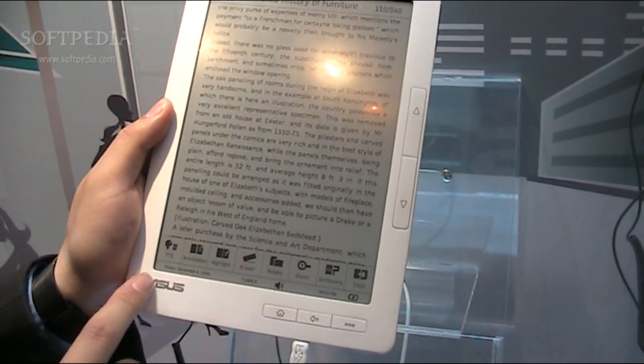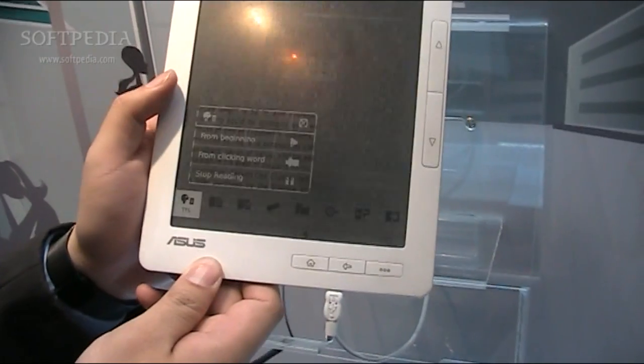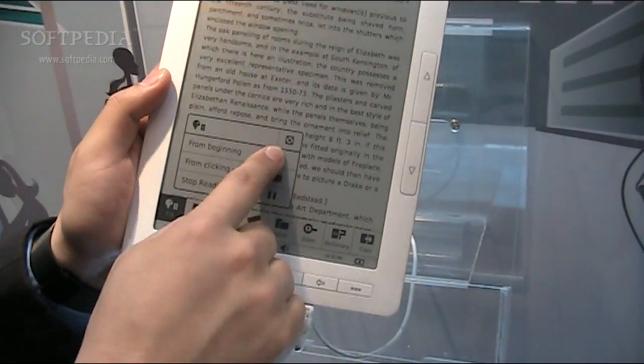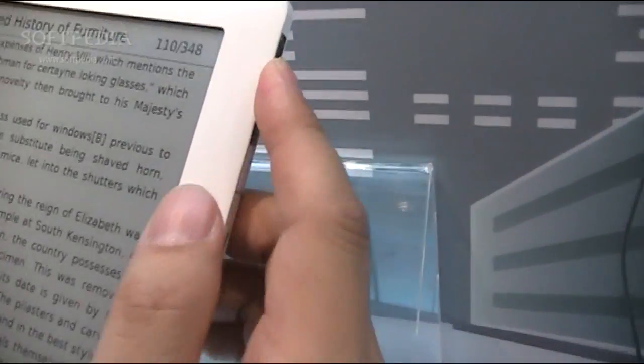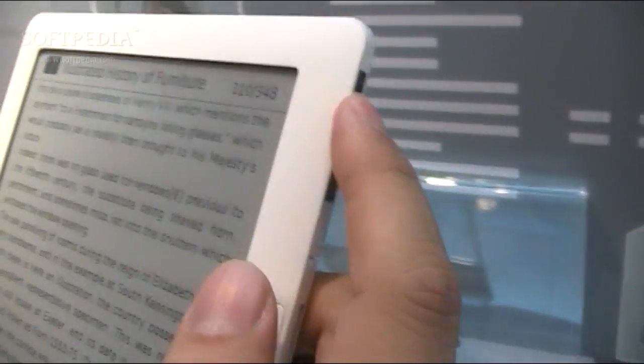So you can see the function key here. It supports text-to-speech. Let's show you. You can start from the beginning. Unfortunately the ambient noise in the exhibition center may make it hard to hear.